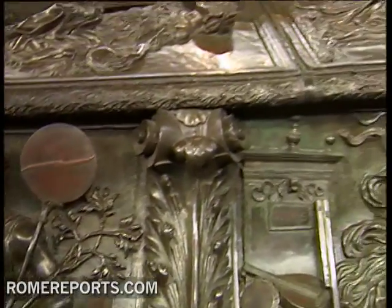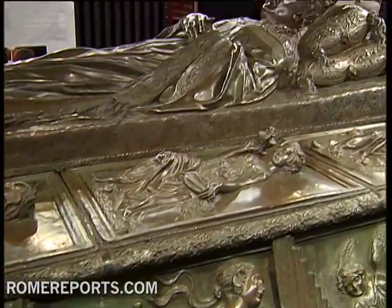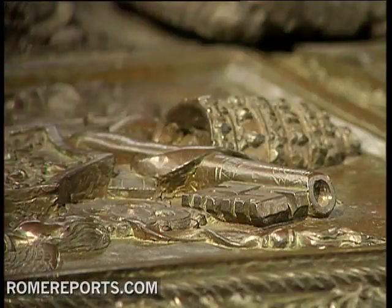The monument, which is also known as the Bronze Sistine Chapel, can be seen at the Museum of St. Peter's Basilica.